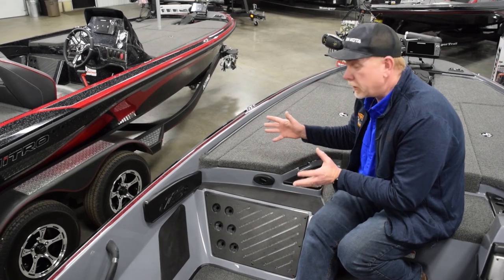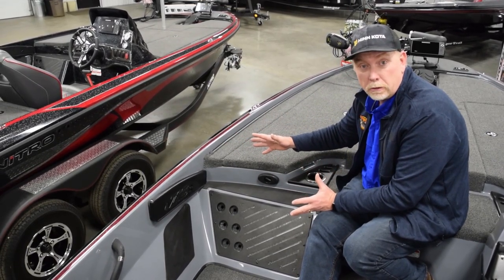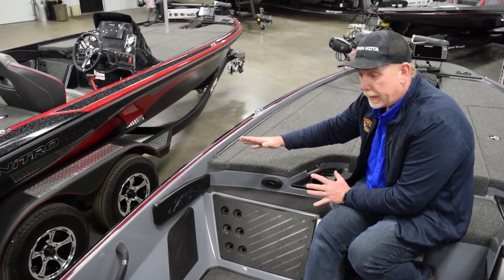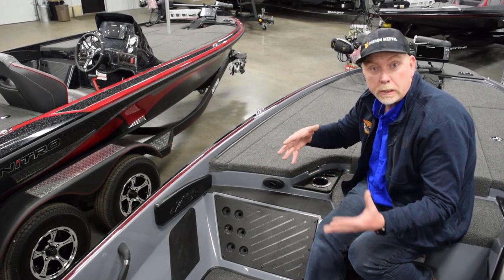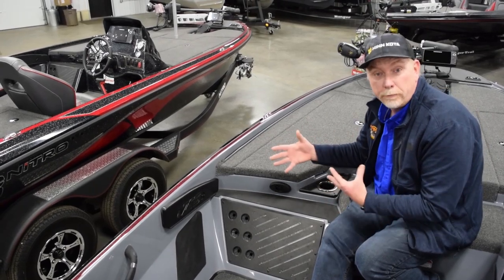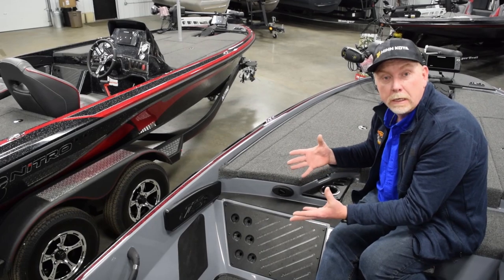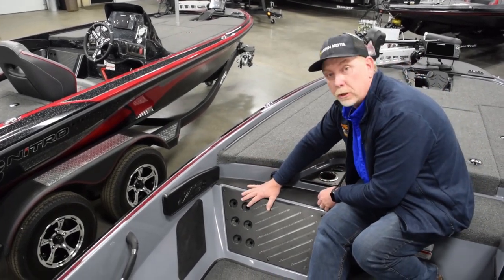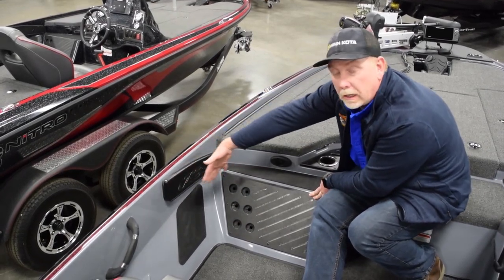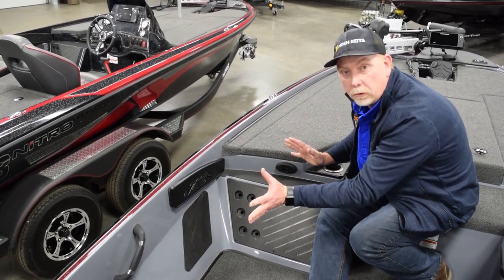This area is where you could use an optional passenger console. All the Nitros have the option for a removable passenger console — it's a great idea if you have a wife or kids coming along, or you just like the dual console capability. They go in and out very easily within a couple of minutes. You can have it sitting on the garage floor and pop it back in if you need it for that day. There's also a passenger rod system here so your rod butts lay here and rod tips line up behind the seat, keeping passenger rods handy and out of the way.